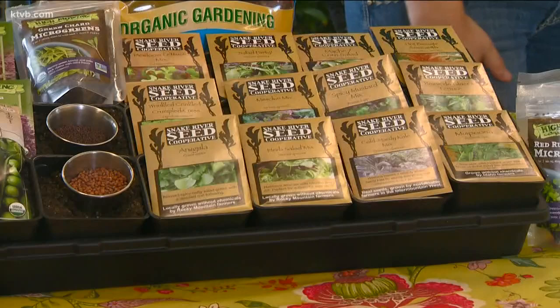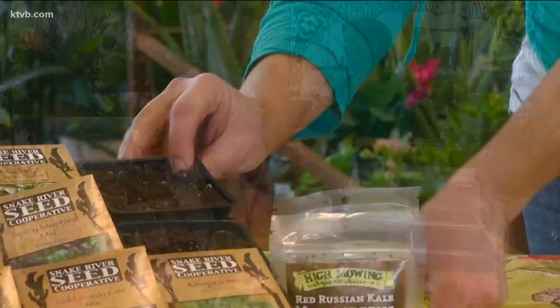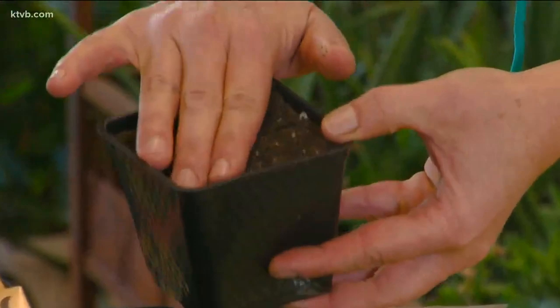Microgreens are a stage in between a sprout and a full-grown plant, so they're kind of considered like the toddler of the plant world. Pretty much anything where you would eat the plant itself in the process of growing it can be used as a microgreen. All you need is some soil, a container of any kind, water, and a little bit of light.